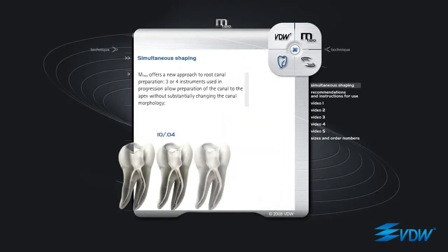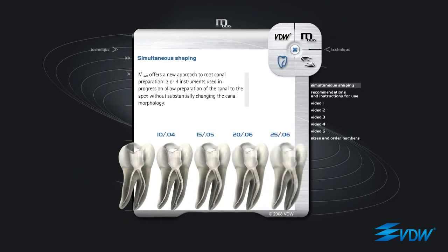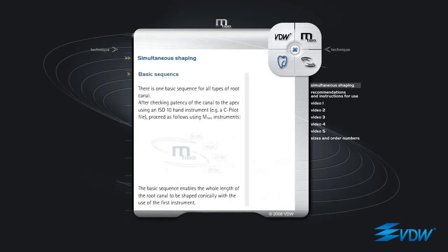Simultaneous shaping. M2 offers a new approach to root canal preparation. Three or four instruments used in progression allow preparation of the canal to the apex without substantially changing the canal morphology. Basic sequence.